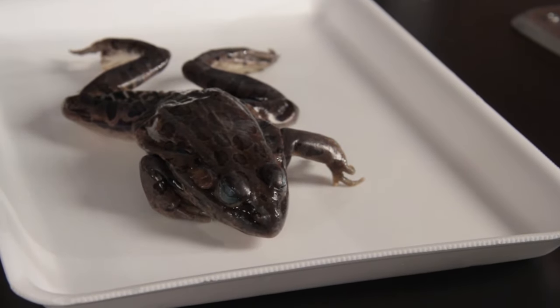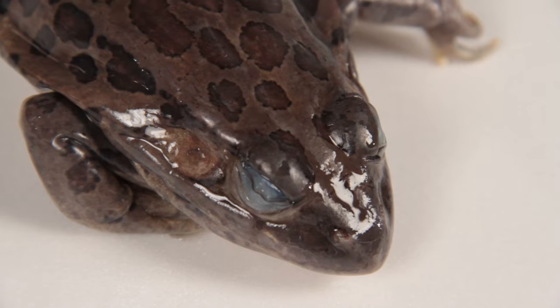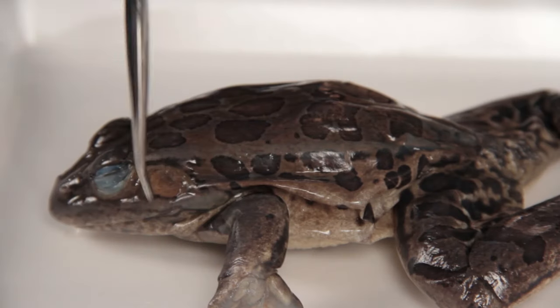And scissors. Place the frog specimen on the dissecting tray, dorsal side up. Observe and identify the frog's external anatomy.